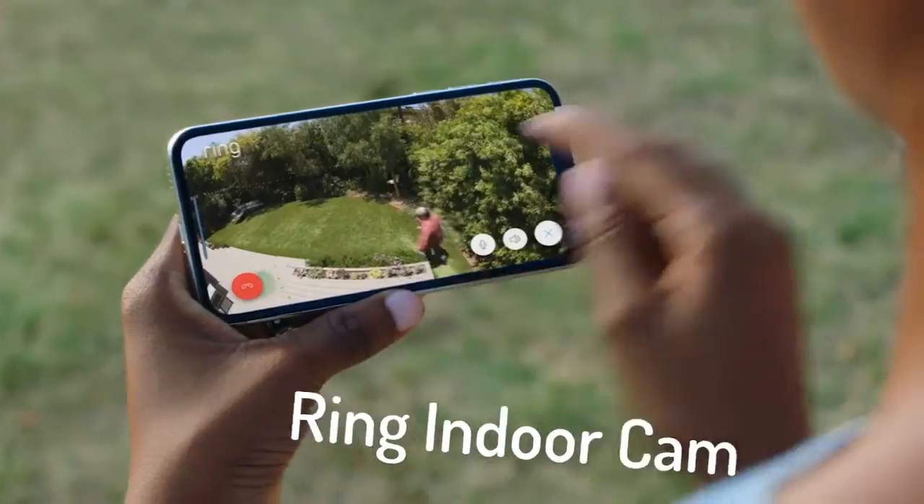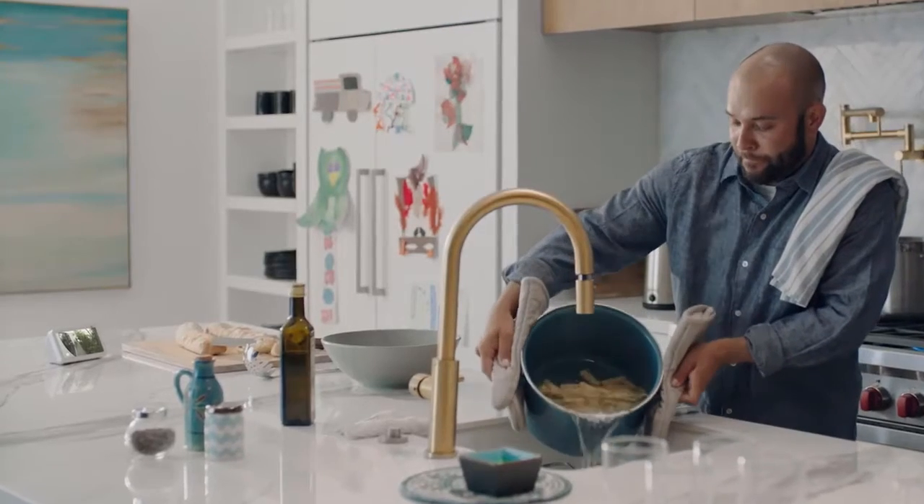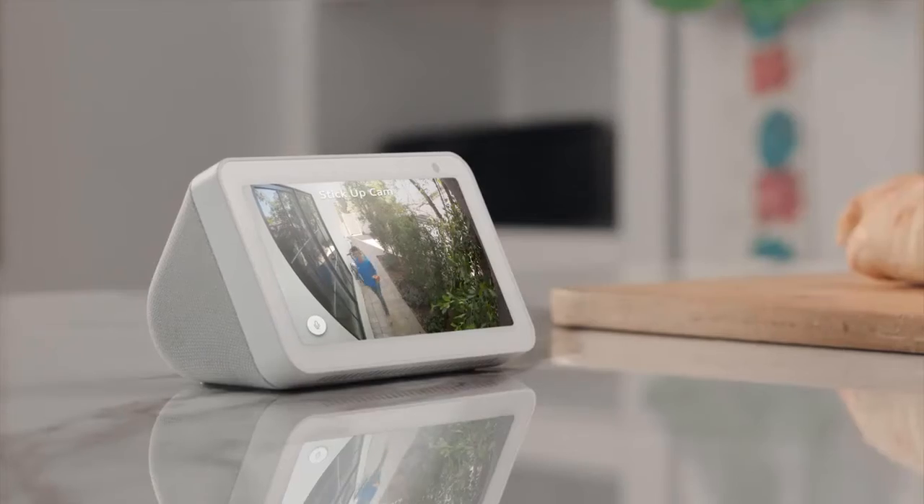It's got two-way talk. Hey, Eddie. And it works with Alexa. Hey, bud. Hi, dad.